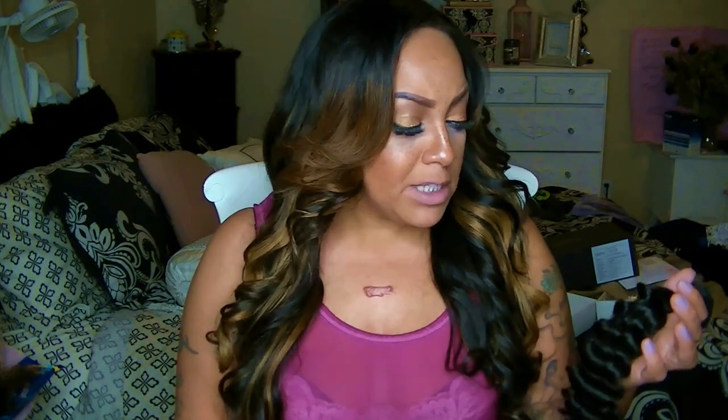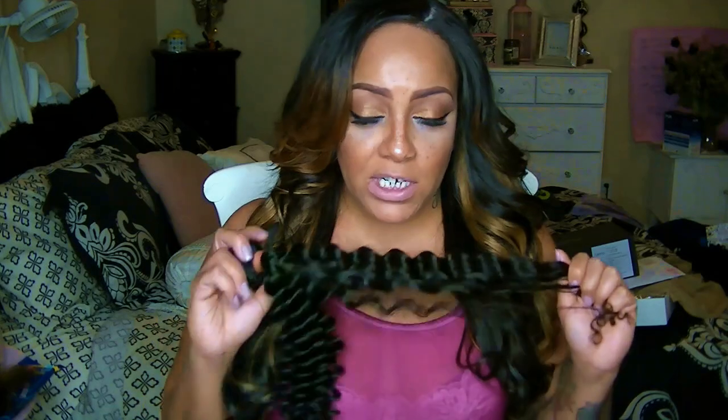Hey loves, it's April and this is going to be a review for Rosa Hair. They did send me some hair from AliExpress — their AliExpress store — and I'll post their information for you guys below. I'm going to be making a full wig out of this unit, so I'm going to cram everything into one video like normal. I did get three 20-inch bundles, which is what I requested, along with a 16-inch closure.